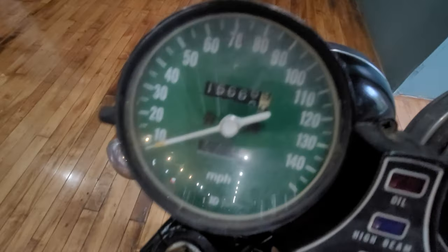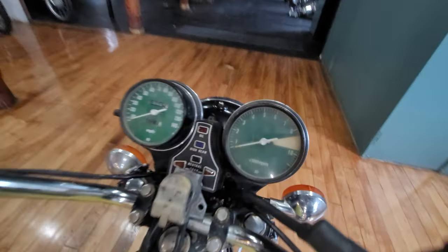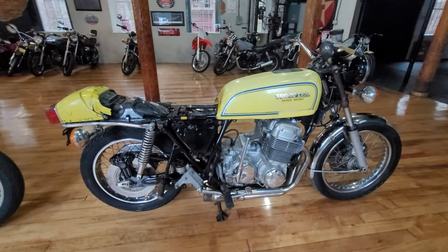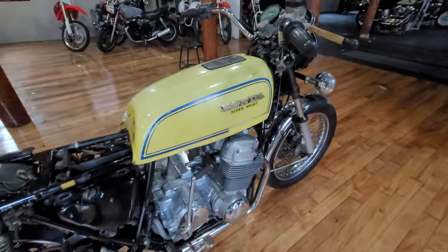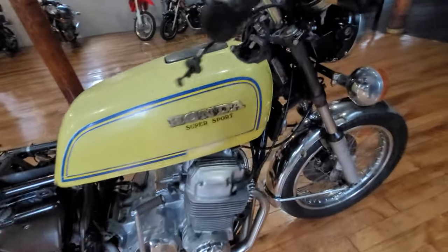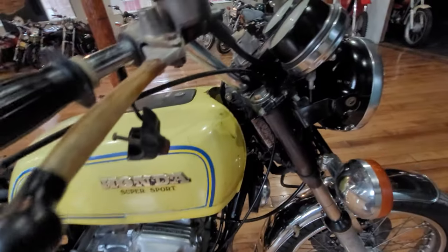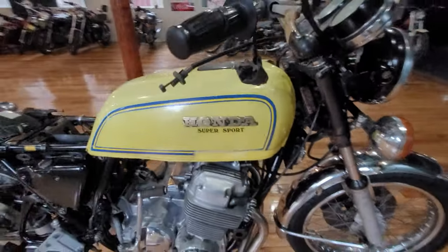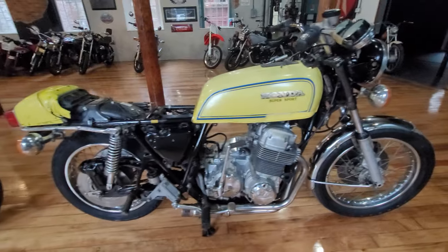Was used as a parts bike for another Parakeet yellow 750 that we have going up for sale this month. This one's showing 15,666 miles on the original tach and speedo. I'd be willing to bet my lunch that this would be an easy restoration — parts are available. The engine doesn't turn over right now because it's been sitting without carbs for a while. Probably need to Marvel Mystery Oil the engine, put it in fourth or fifth gear, roll it back and forth, and she'll free up.